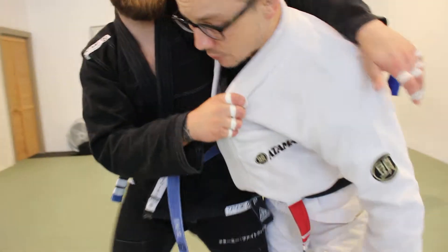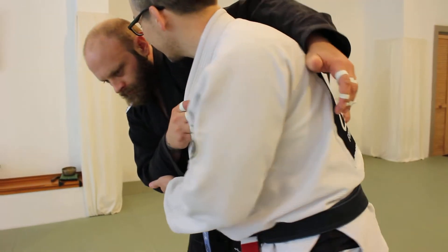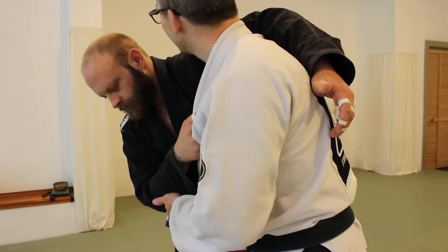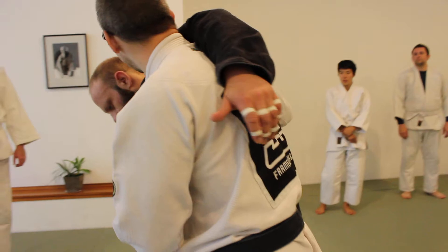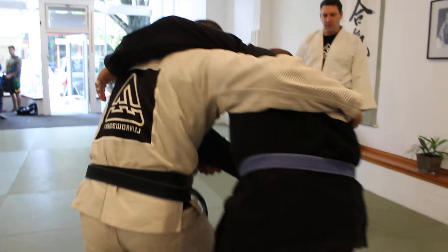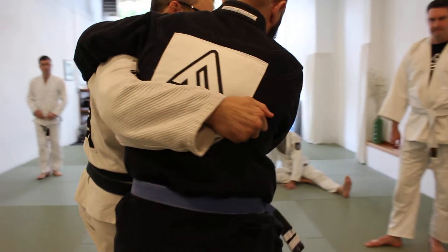So if he tries to turn to face me, even with one arm — see how I can prevent him? And my other hand's on the sleeve, so that's kind of the way I want to grip. That's what makes the hip throw so easy, because his body is already lined up and facing in the direction that I need to step in front.